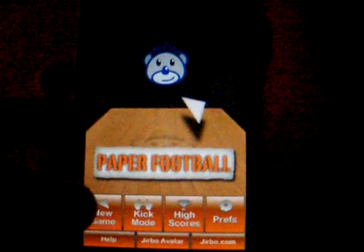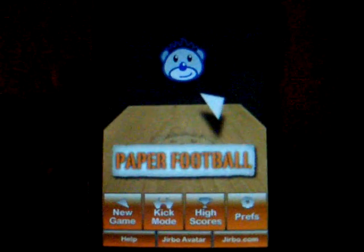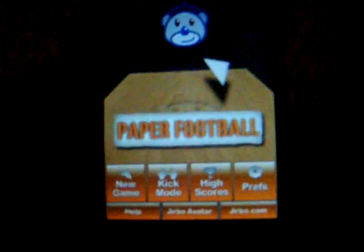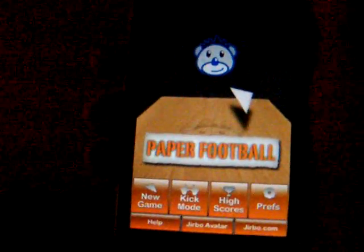Paper Football — this is an awesome game. This is just Paper Football Lite edition; it's like a trial mode. You have to buy the full version, which is available on the App Store.